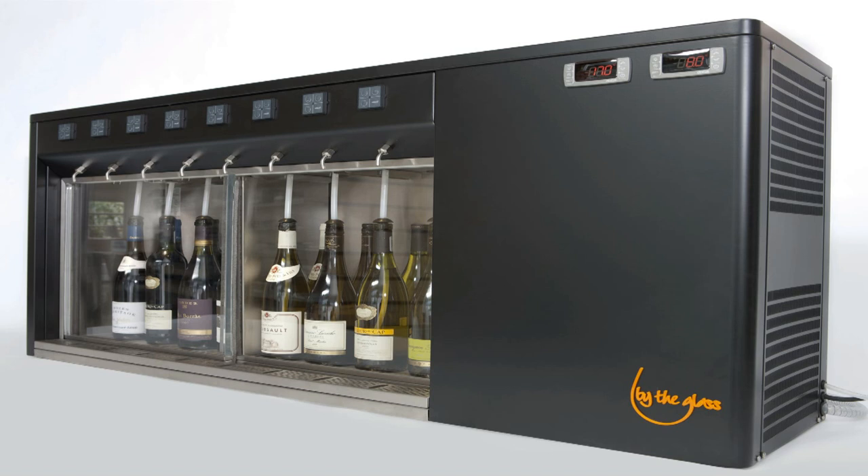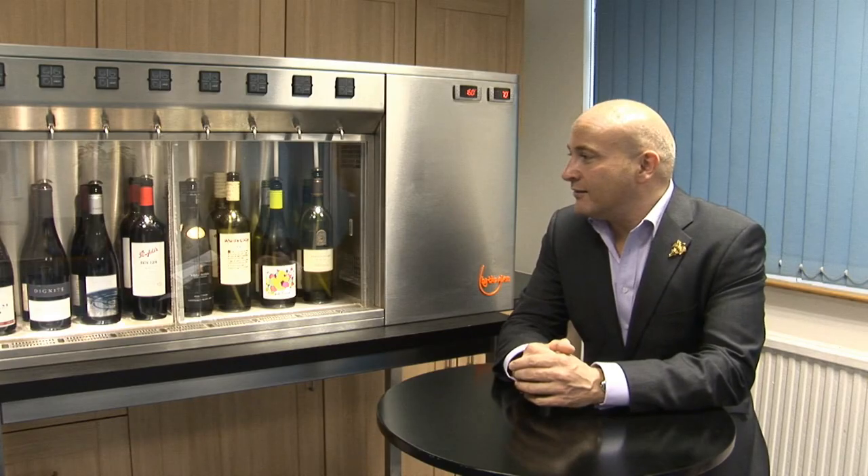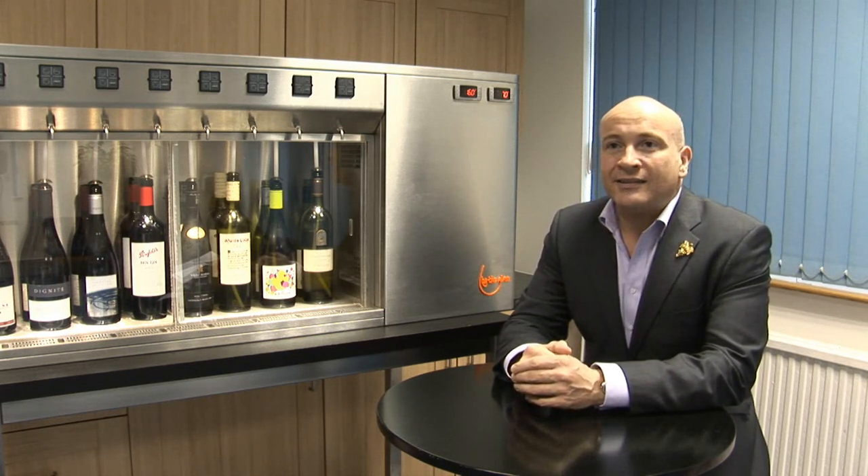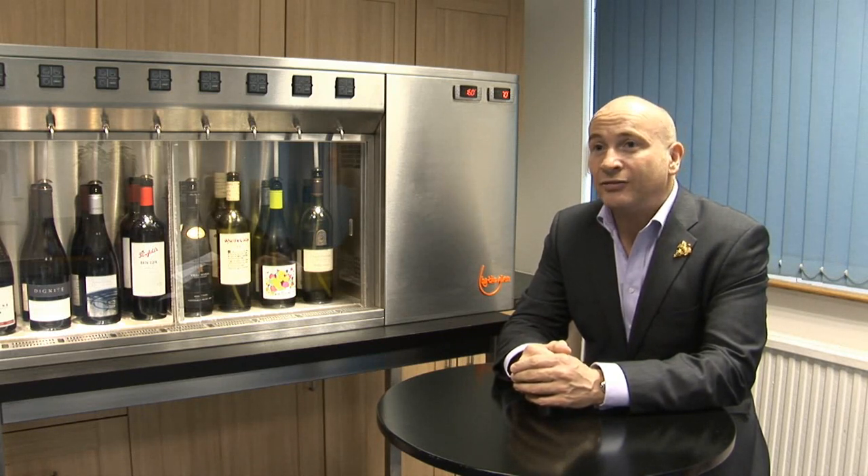At the end of the day, you're working in a restaurant, you're trying to deliver the best that you can to your customers. It's all about giving them the best service, and sometimes with a machine like this, you are giving them the very best service, for lots of different reasons.